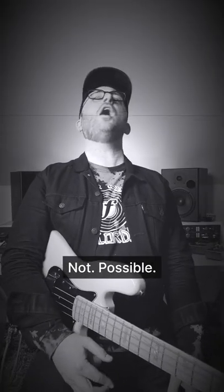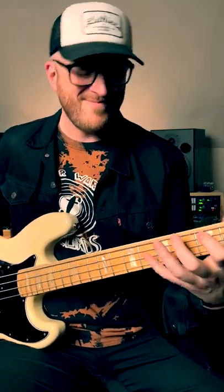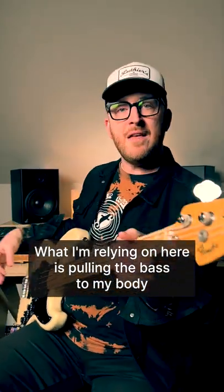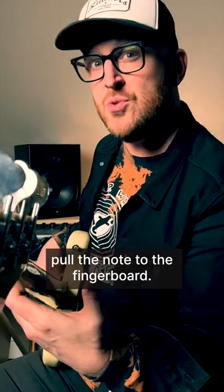Not possible. From the most simple classic bass line to a more complicated classic line. What I'm relying on here is pulling the bass to my body and then letting the weight of my fretting arm pull the note to the fingerboard.